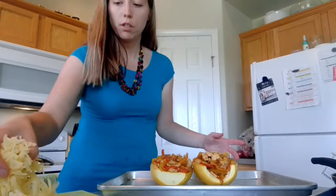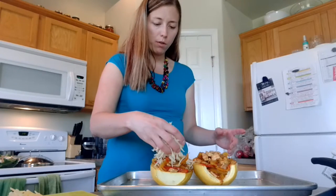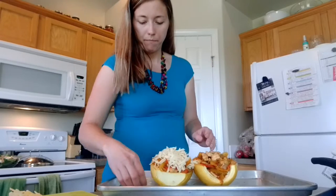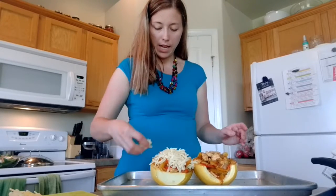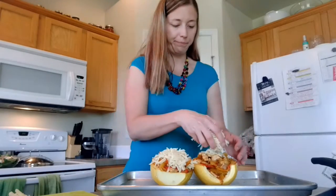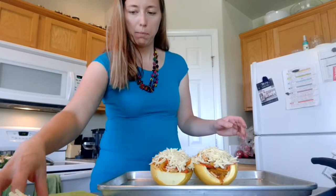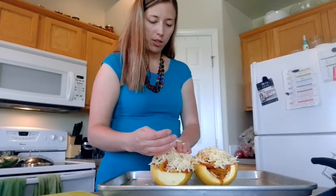I'm going to use a mixture of white cheddar and pepper jack. I use white cheddar to avoid artificial dyes when possible — cheddar usually uses yellow and red dye, so I avoid those and use white cheddar instead. Since I wanted it a bit spicy, I'm adding a little pepper jack on each half too.